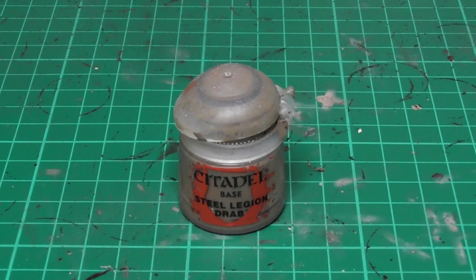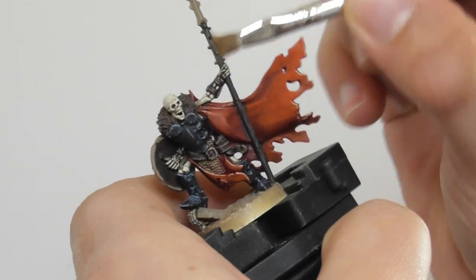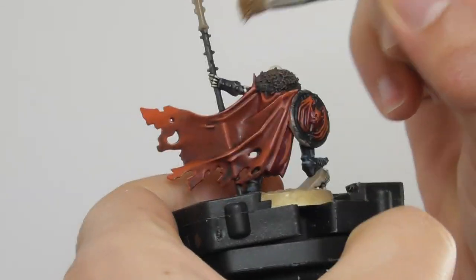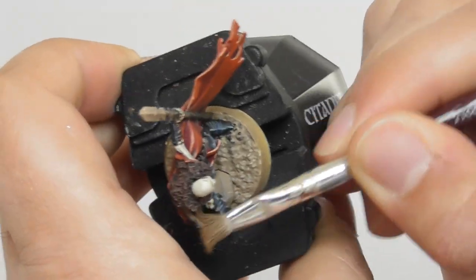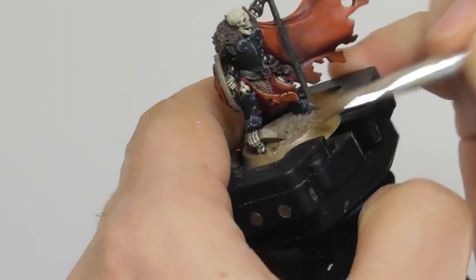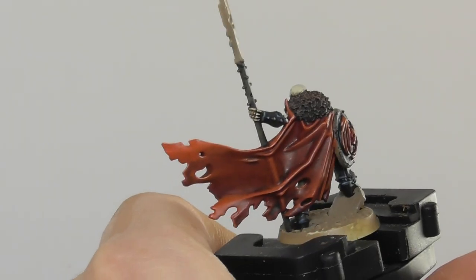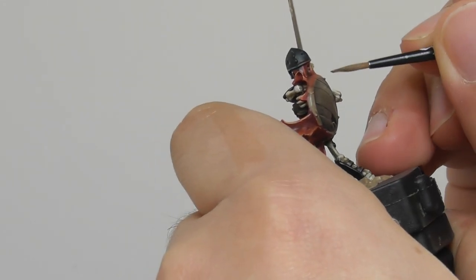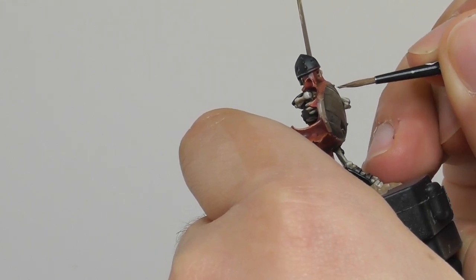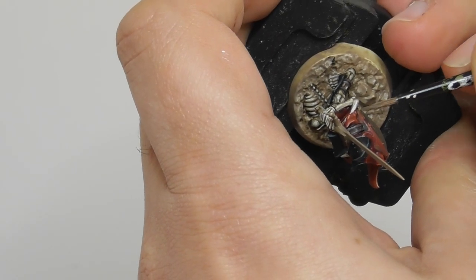As for the wooden parts I use Steel Legion Drab and again I use the same technique. I use a small dry brush and first I start dry brushing all the wooden parts. Then I switch onto a small layer brush and I start edge highlighting all the sharpest features and raised surfaces on the wooden parts and also on the pole.